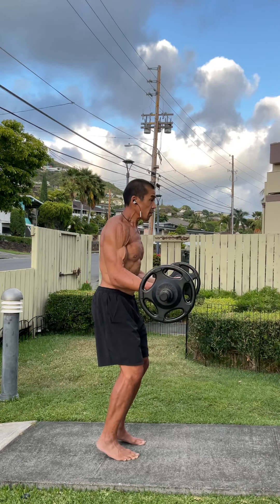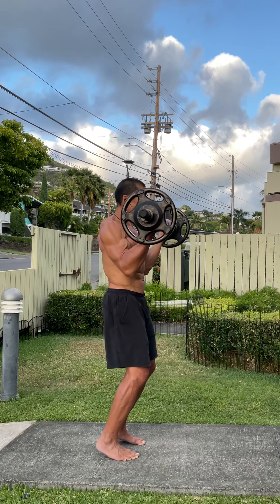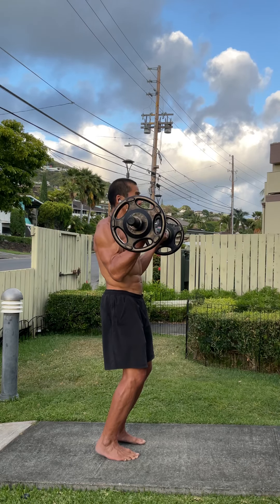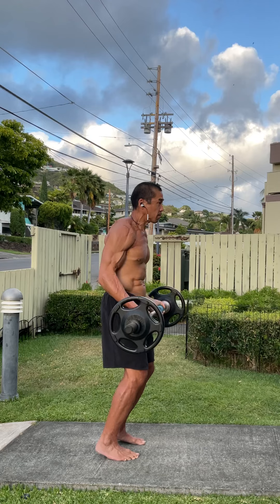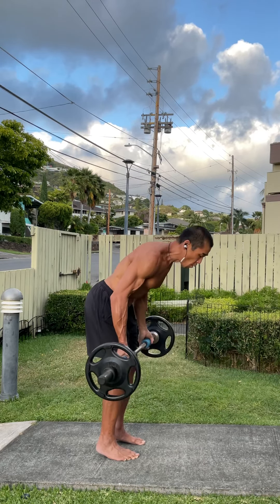It's basically a Romanian deadlift with emphasis on maintaining a tippy toe in your base. As you stand up and transition into the curl with a tall chest, you must keep your heels off the floor while maintaining your base over the ball of the big toe and the number two toe.